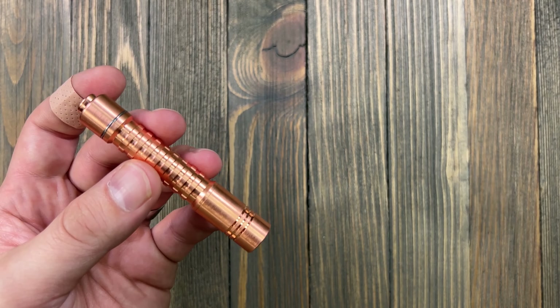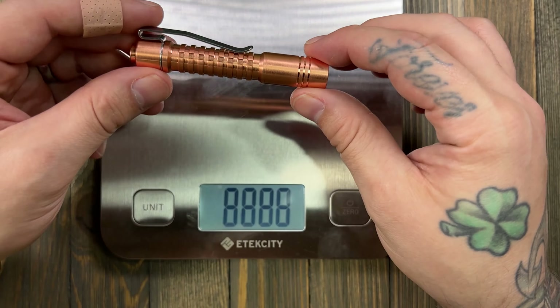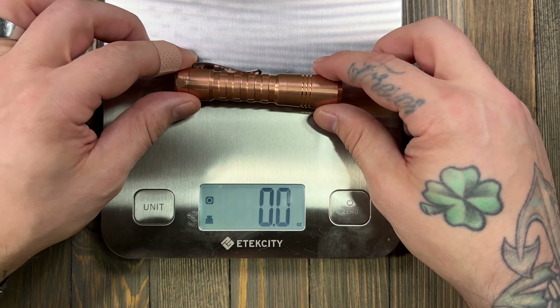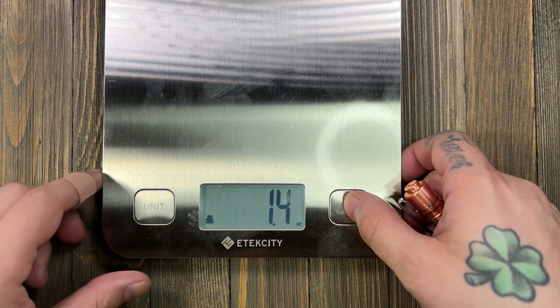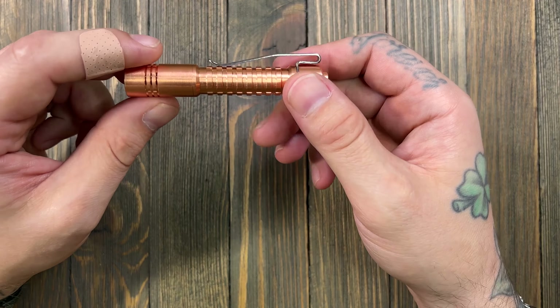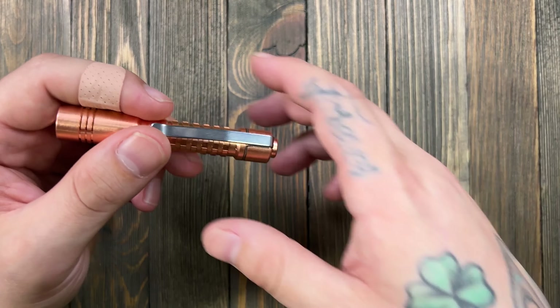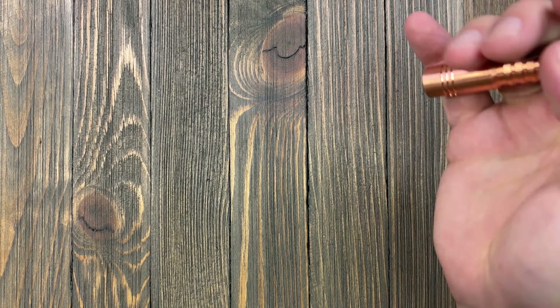The weight is 2.2 ounces, and the Raylight Pineapple is 4.2 ounces — so it's considerably smaller. It has a max output of 500 lumens. With a standard AAA battery your max output is 125 lumens. This model has the Nichia 219b, which is a 4500K high-CRI emitter — I've really been enjoying high-CRI lights lately.